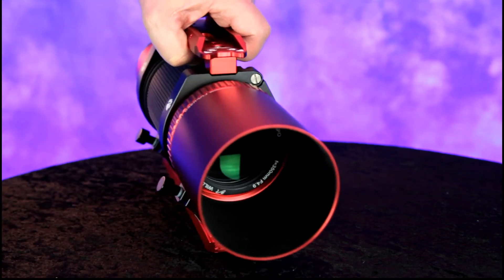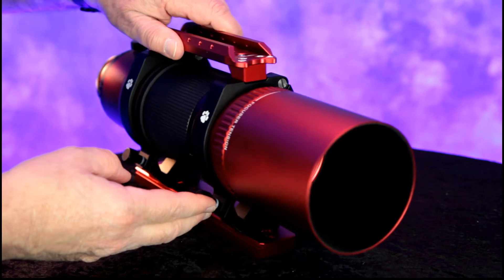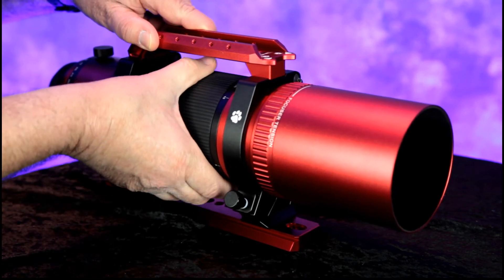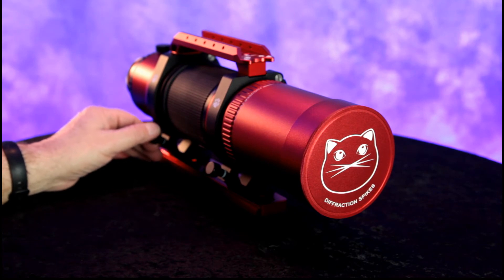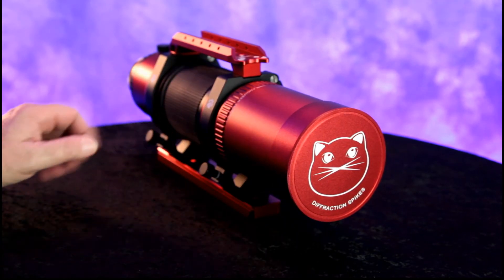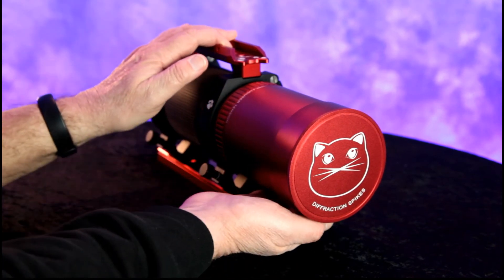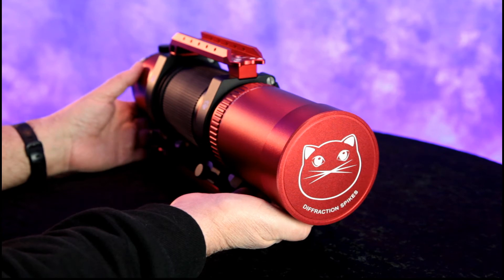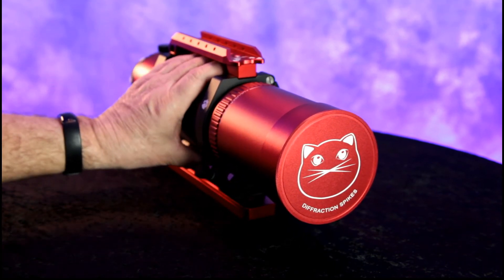The lens itself feels super solid. Inside the dew shield right here you have a velour lining. It's got a great feel — I like the focuser. The Red Cat 71 is my first professional telescope lens, or whatever you want to call it. This is something I've wanted since like 5th grade — I wanted to do deep space photography, galaxies, nebulas. For wide angle shots this will fulfill that need. The focal length is 350 millimeters and it's f/4.9, which is a decent fast lens and should give us some great shots.